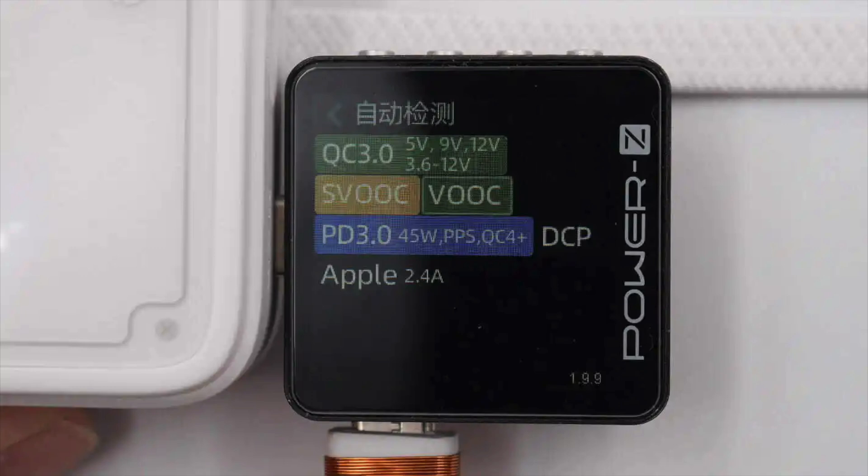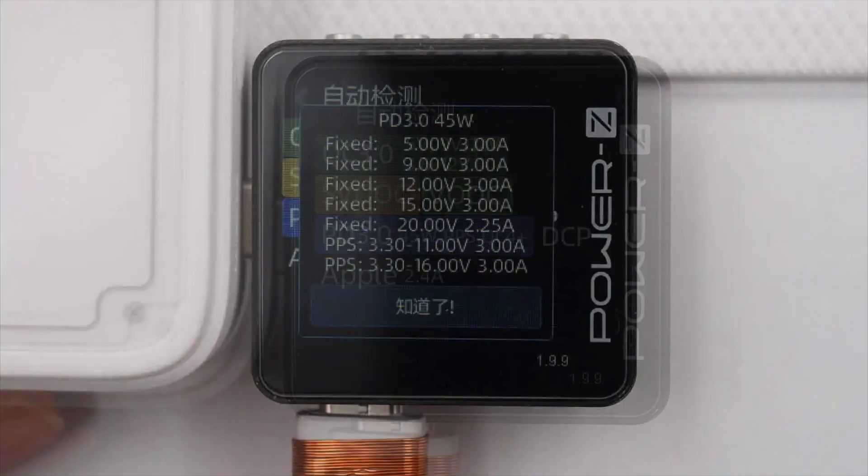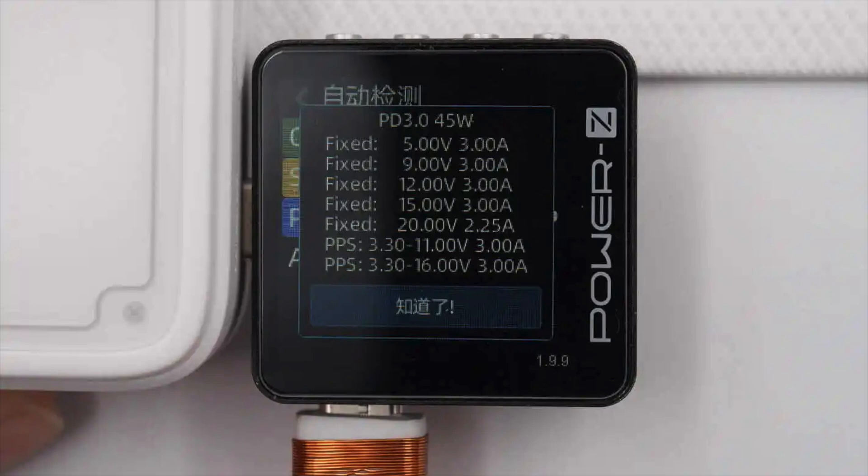ChargerLab Power's EKM003C shows that the USB-C port supports QC 3.0–4+, SVOID, VOOC, PD 3.0, DCP, and Apple 2.4A charging protocols. It has 5 fixed PDOs: 5V 3A, 9V 3A, 12V 3A, 15V 3A, and 20V 2.25A.